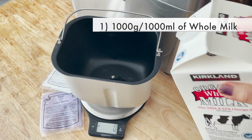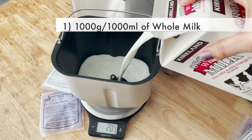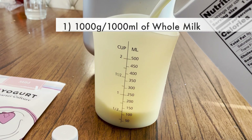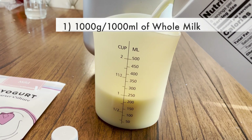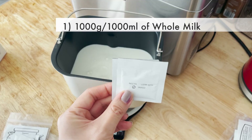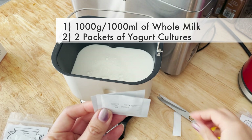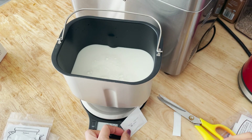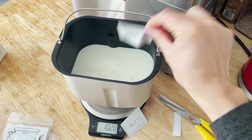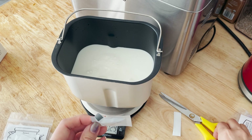First, you can use a scale and pour in 1,000 grams or 1,000 milliliters of milk into the pan. If you have a measuring cup, that works perfectly as well — you don't need to worry if you go over or under a few grams. Then add two packets of yogurt culture. I tried using one packet according to the directions but it came out more watery than I expected, so I like using two packets.